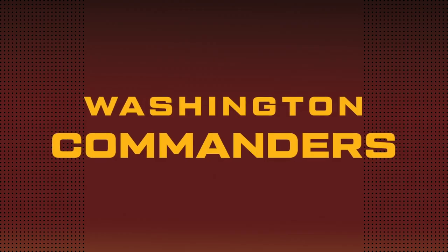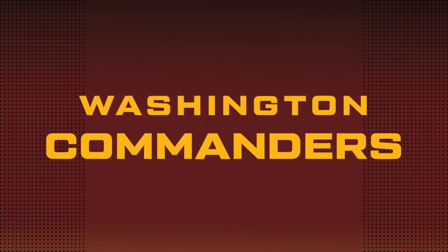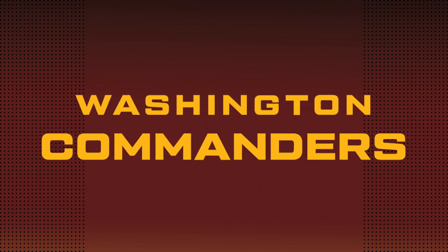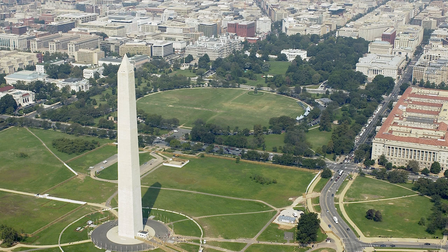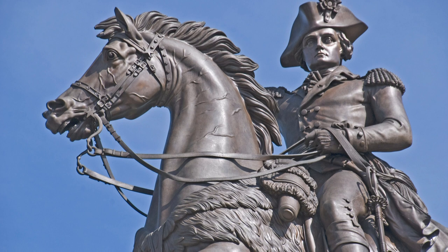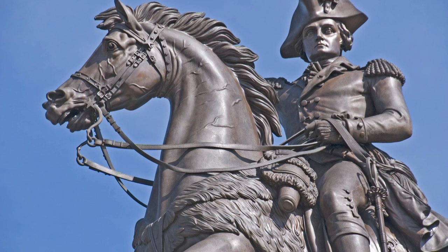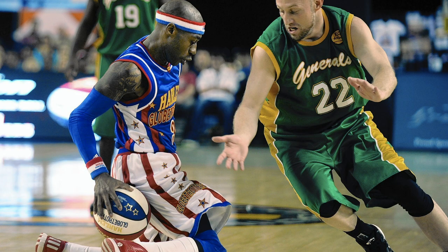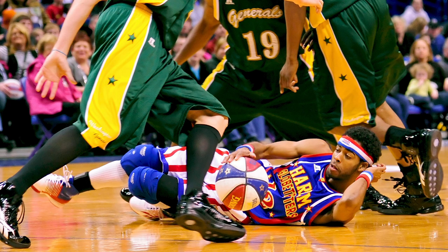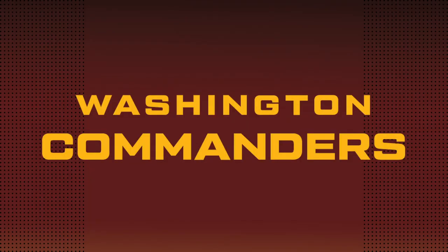I've been a graphic designer for over 10 years, so hopefully with all the knowledge I've gained, I can come up with something a lot better than these. With the name, I decided to stick with Commanders. It's not the best name in the world, but it's not the worst either. The name should be related to George Washington — Washington D.C. is a city named after him, and of course George Washington was a general. But you can't call your team the Washington Generals, because that was the team that the Harlem Globetrotters always beat up on. So Commanders — it's similar to Generals, military related, sounds a little bit cheesy, but I'll stick with it.